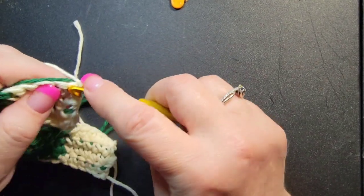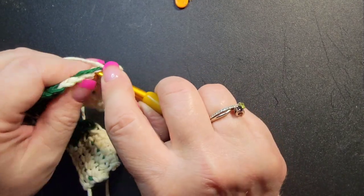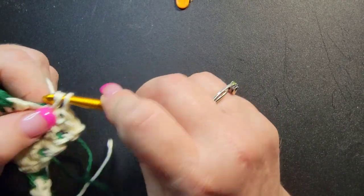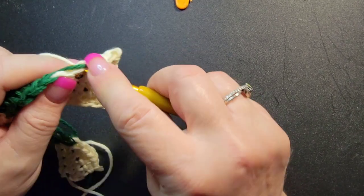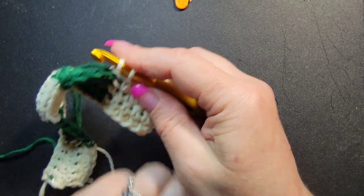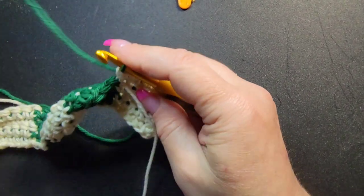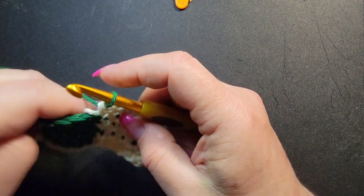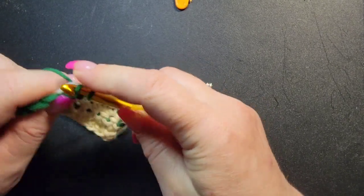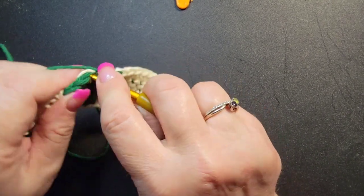It's a really good idea to periodically flip your project over from side to side, look at it, and make sure everything is the way you want it. By bringing the white yarn to the front like that, your yarn does not get twisted — I promise you, it is a life saver.